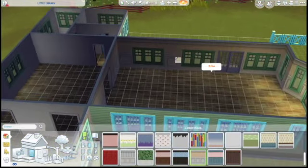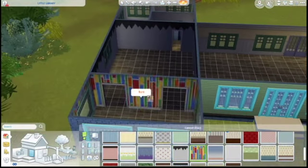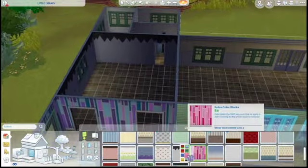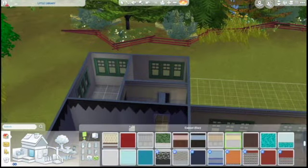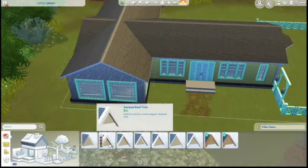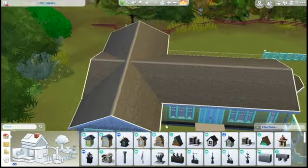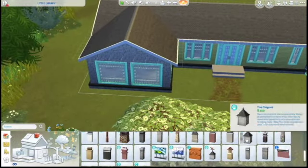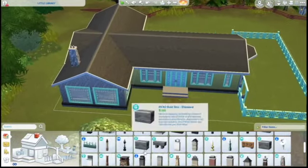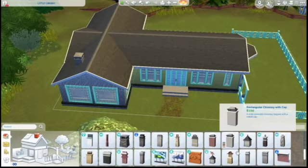I decided to match that teal, and then on the inside we have this wallpaper with wood on the bottom and then a yellow, and used some brighter colors for the kids' room, and then the mountain wallpaper - one of my favorites - for the study area. I just thought it needed a decoration on top, so I chose that tiny little chimney type thing.